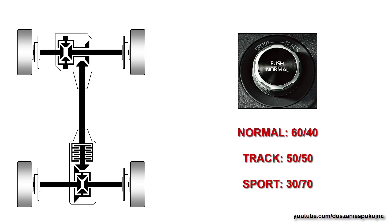Let's go back to torque split. If you are not familiar with this phenomenon, keep in mind one rule: torque may be applied where the resistance is. We'll try to explain it in the easiest possible way.